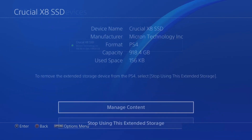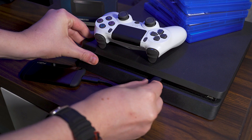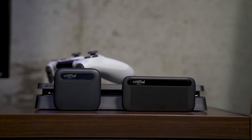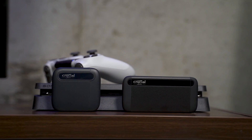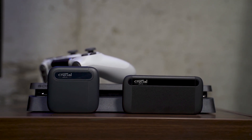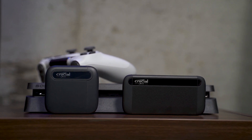Now click OK. Your SSD is now formatted and ready to use, at home or even on a friend's PS4. Finally, faster game loads and more storage right at your fingertips. A Crucial portable SSD and your PS4 make a perfect pair. You'll wonder why you waited so long.